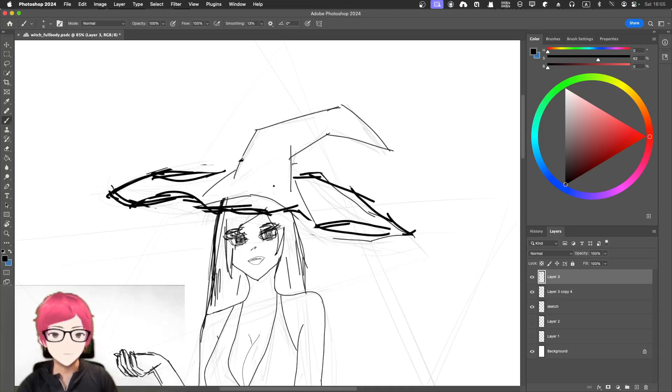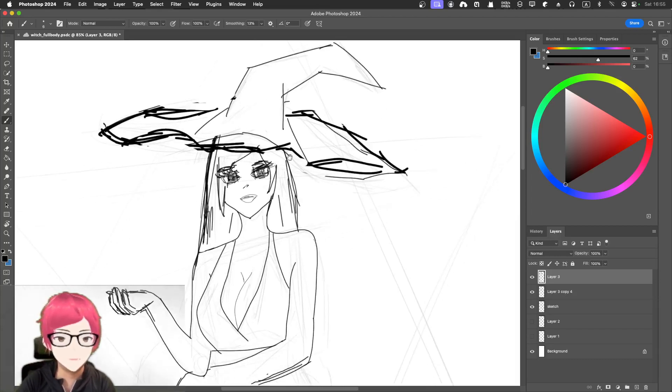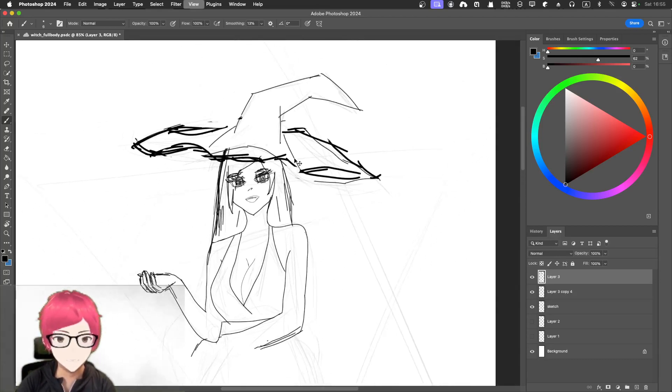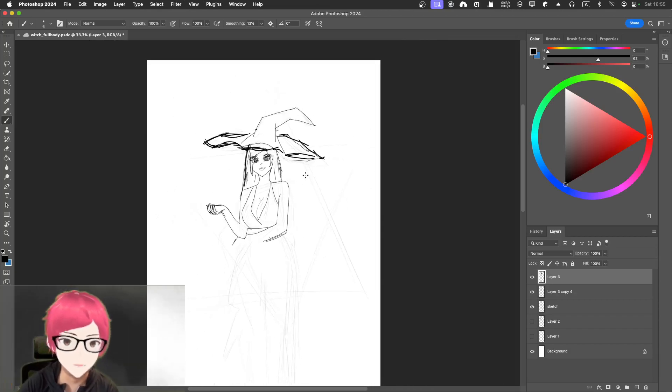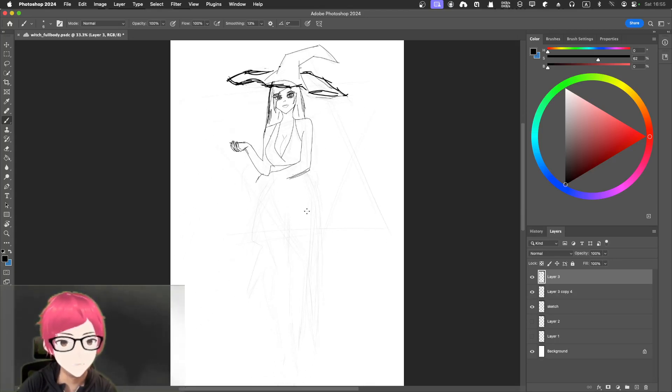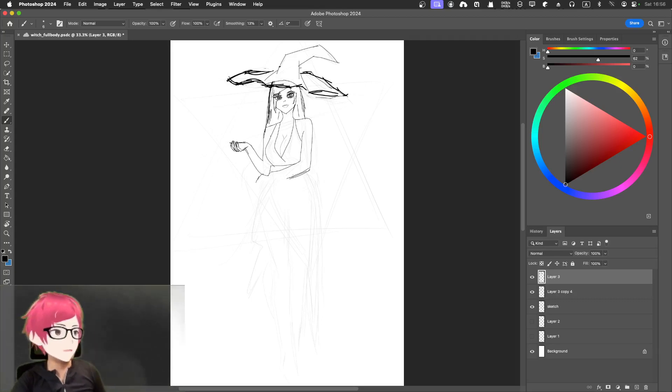Yeah, it's definitely really messy, and the lines are not the same width. I thought I might just finish in one go, but in fact I think my skill is not at that level. So let me rest a little bit, then we'll continue.